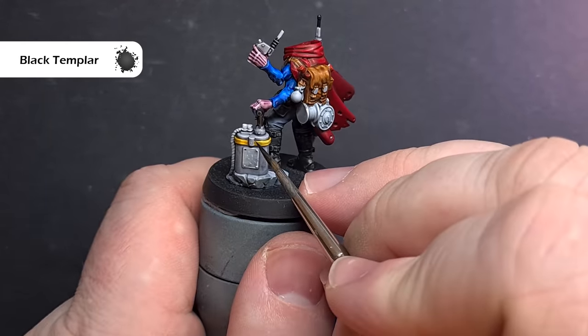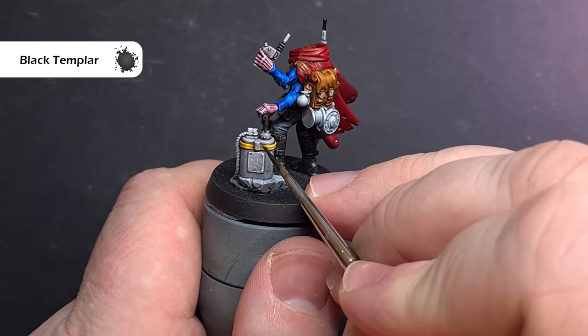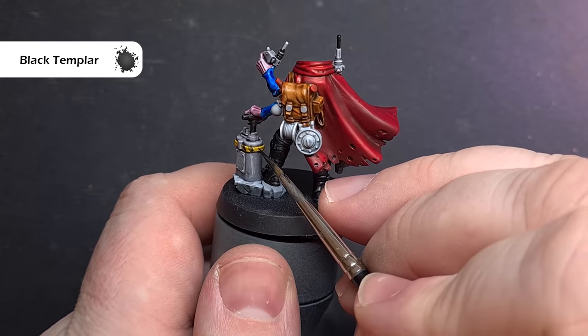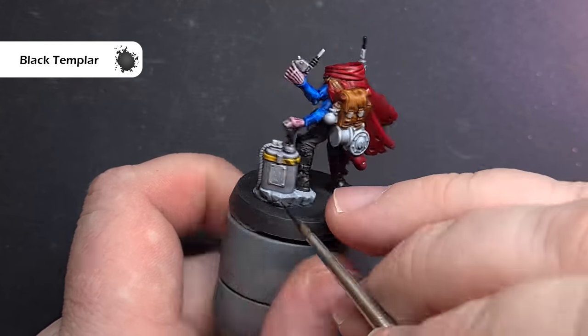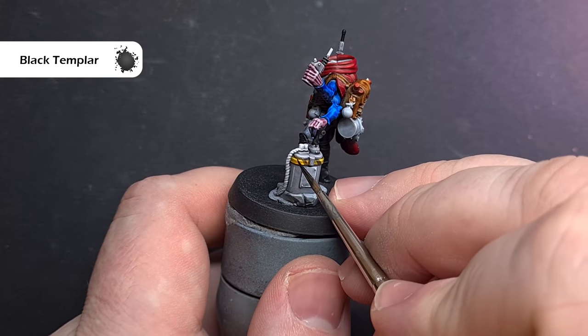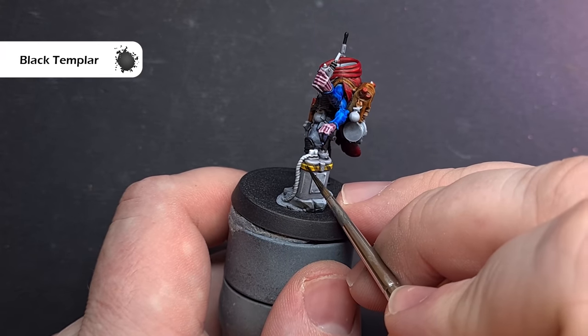While we've got Black Templars on the palette, we can also paint in some of these hazard stripes. Take your time, get a good point on your brush, and space them out nice and evenly around those yellow bands. Once that's done, colour them in, let it dry, and add another layer to get the thickness and coverage you need.